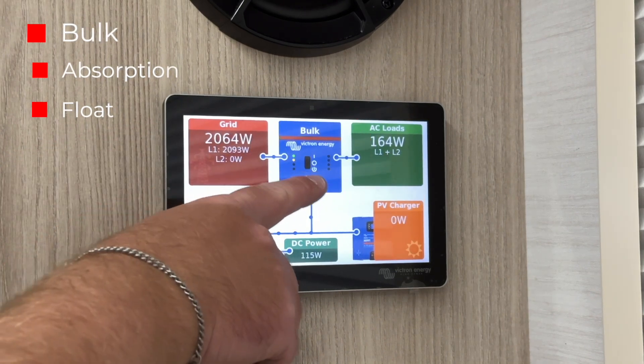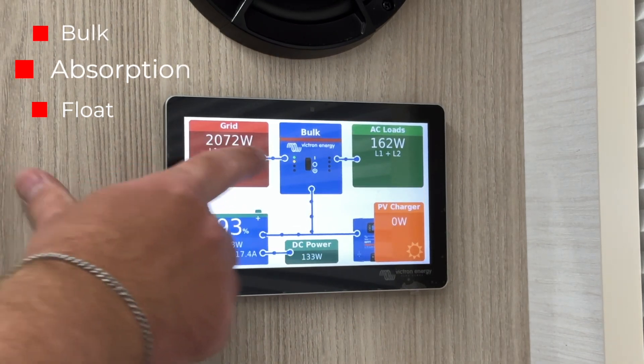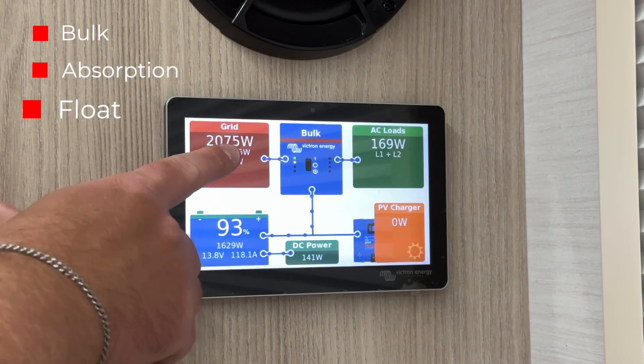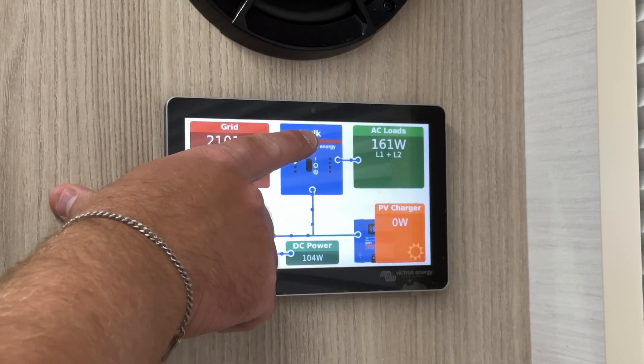Bulk means it's sending the maximum power to the battery. When it goes into absorption mode, it is still sending substantial power, but the battery is nearly full. Once the batteries are full, it goes into float mode, which trickle charges the battery as needed. If you are boondocking, it will say inverting, indicating it is powering your system without shore power.